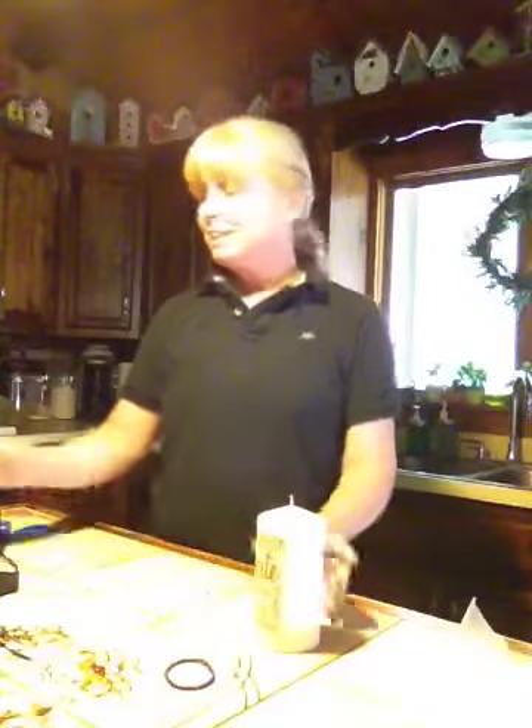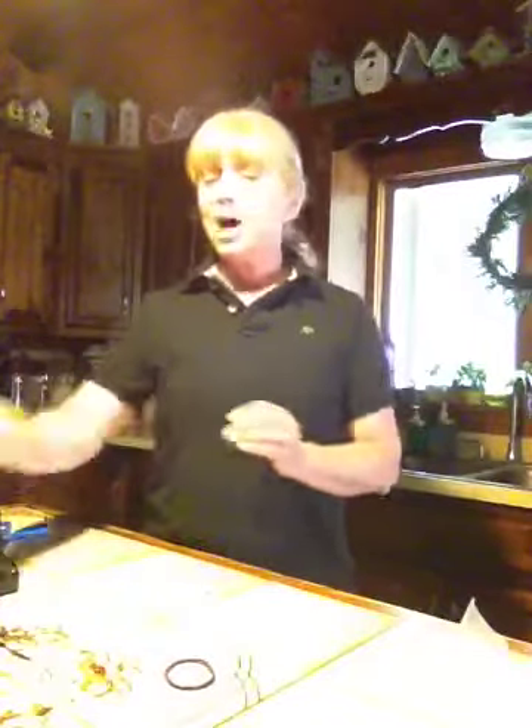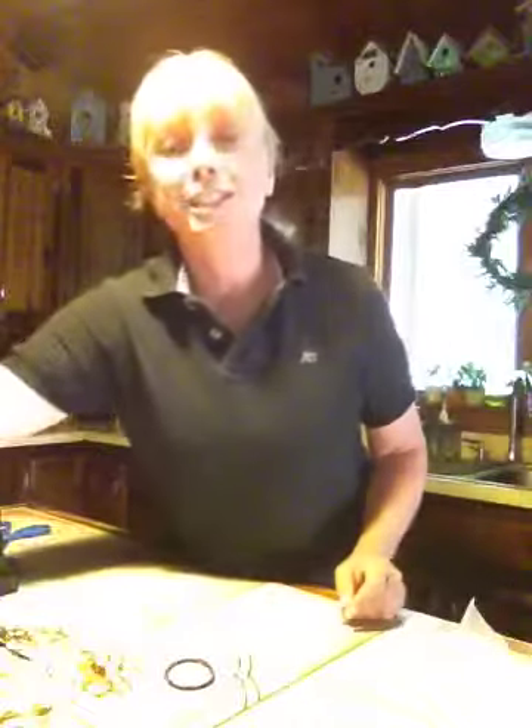Hi and welcome to another episode of A Ponytail Kind of Day. Today we're going to take a regular candle and turn it into a designer candle. It's all done by printing on tissue paper.